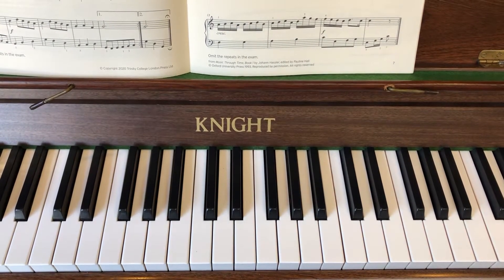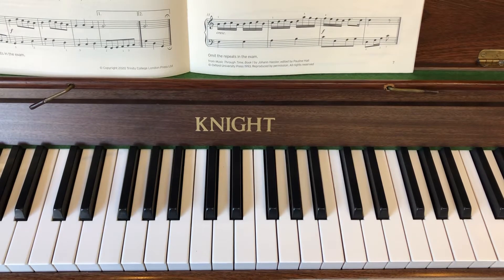Hello, welcome to our first video to learn the piece called Allegro in C, one of the Grade II Trinity pieces.